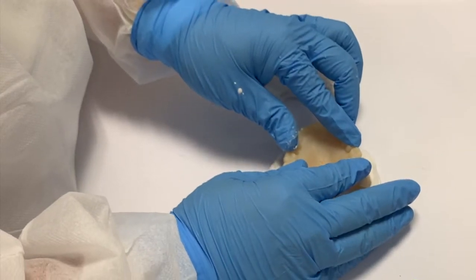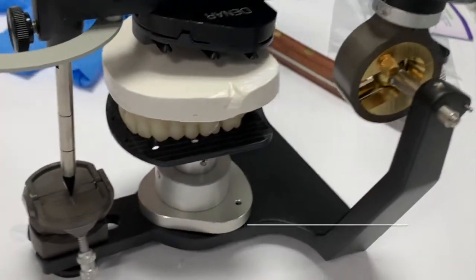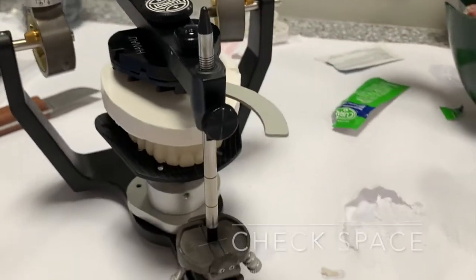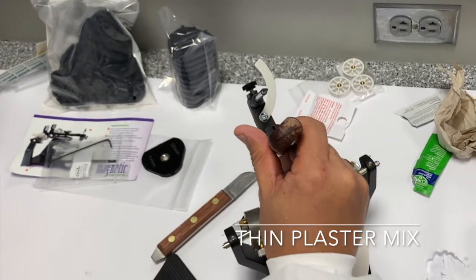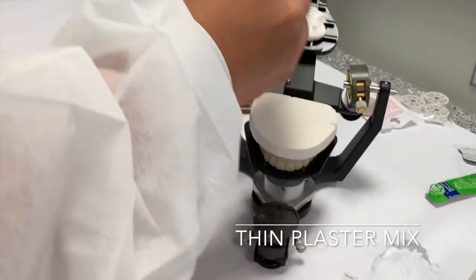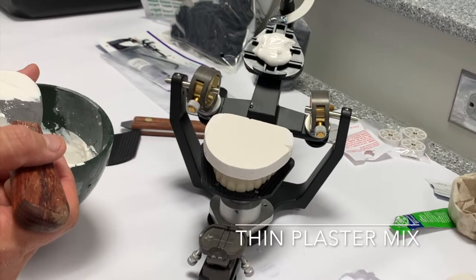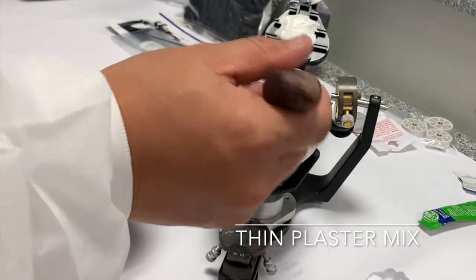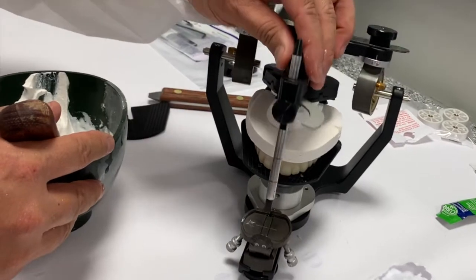And then the second batch — right in the middle. You see how it's runnier than the first time? Because I want this to go into the grooves, because that's where the retention is. And then I'm gonna put it right in the middle, and then I'm just gonna close it.